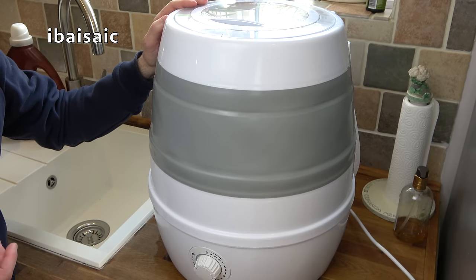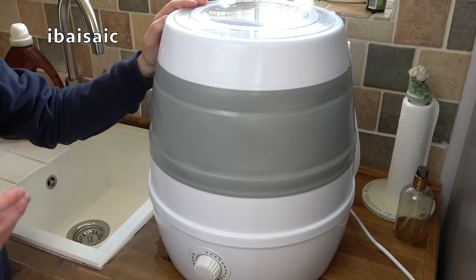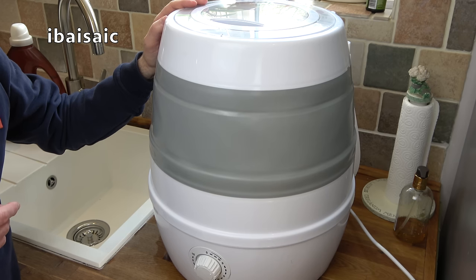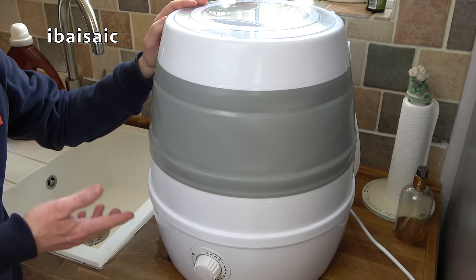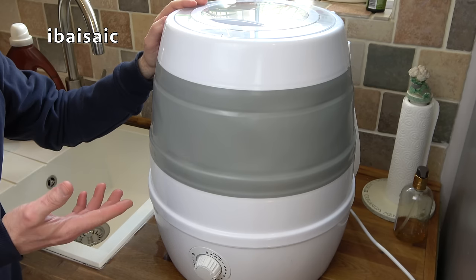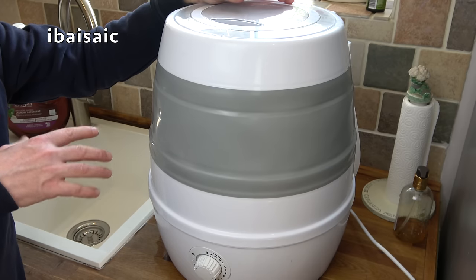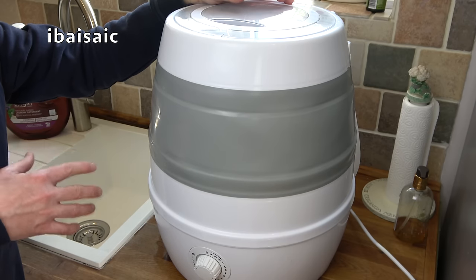It's hard to convey the noise level of an appliance in a YouTube video, but take it from me this Leisurewise portable washer is very quiet. You could certainly have it running in the background and still be watching your favourite TV programme in your caravan or motorhome. You don't have to have a caravan or motorhome to use this machine — you might live in an apartment that doesn't have the facility for a washing machine. This machine will save a lot of effort hand washing. I'd much rather have this machine than having to wash everything by hand in the sink.